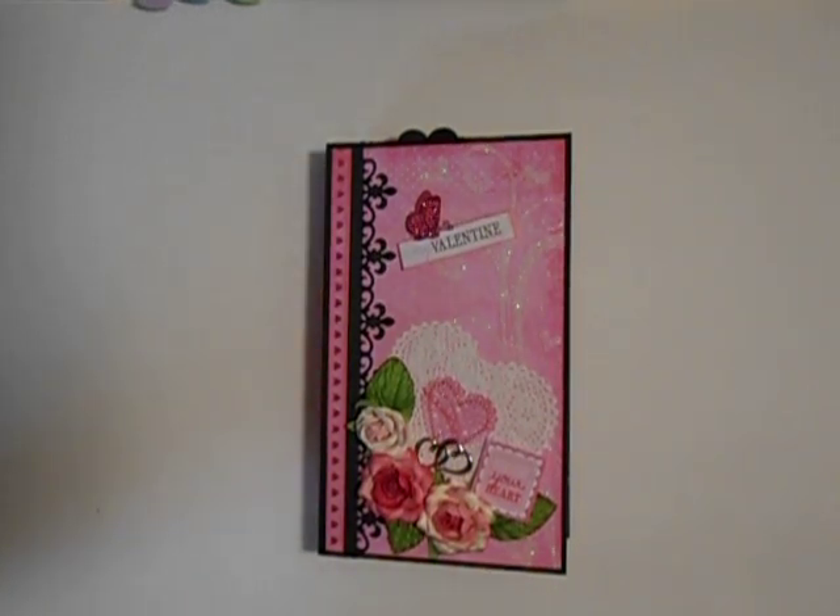Hello, thank you for letting me share my latest project with you. This is one of two albums that I'm making for two of my grandson's teachers for Valentine's Day. One is in kindergarten and one is in first grade. I was inspired by Ginger of My Sister Scrapper on YouTube, and this is my version of her vertical paper bag mini album. She does have a tutorial on YouTube, a series of them. This is my Valentine album.